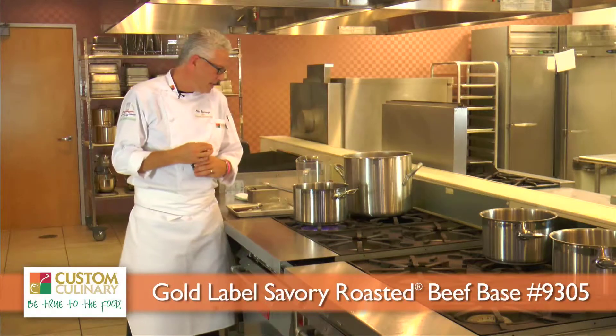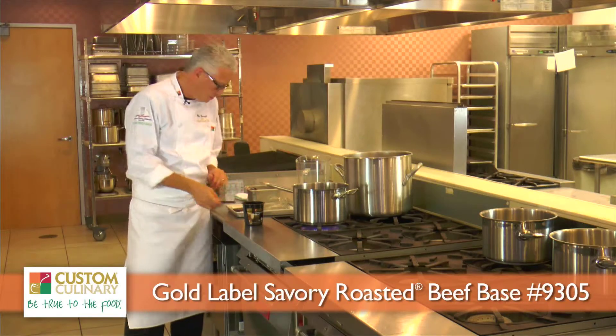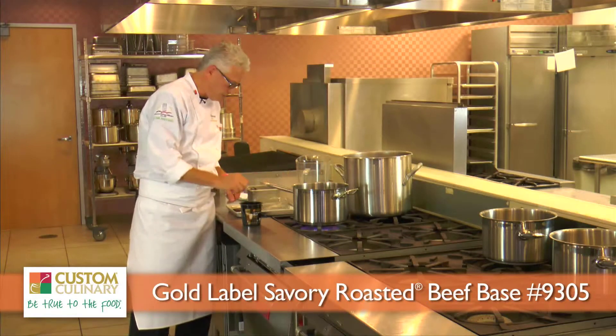I'm going to make a very simple beef broth out of this. Typically, one pound will yield five gallons. In this case, I'm going to make one gallon of broth.